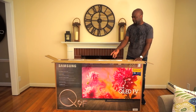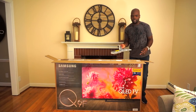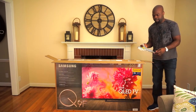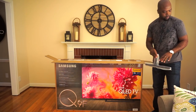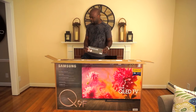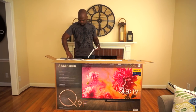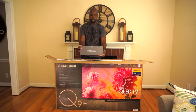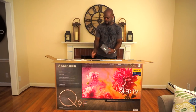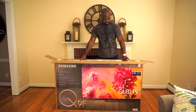Now the good thing about this TV is that it's very thin for an LCD TV because of the one connect box, which houses all the processing hardware. Here we have the quick setup guide and the one connect box — this is the brains of the operation.